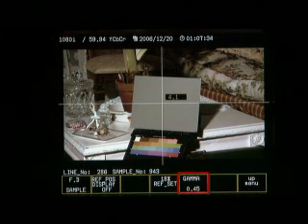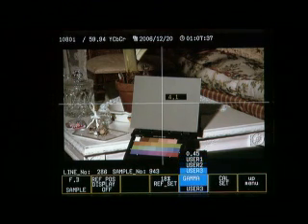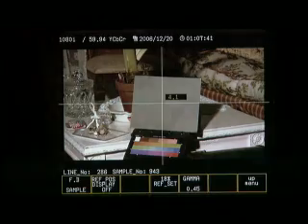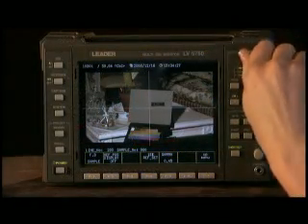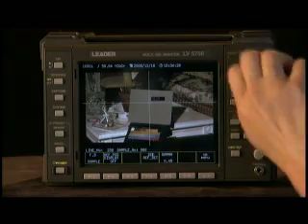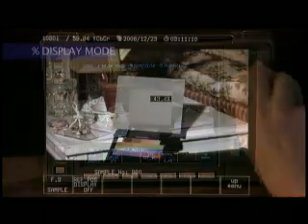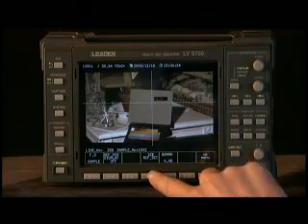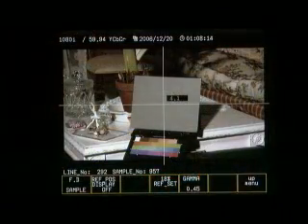Set your gamma using the gamma option in the menu and set to 0.45, or the gamma your specific camera requires. Now set your reference label by moving the cursor to the gray chart on the monitor. Make sure your gray level falls at approximately 40%, then press the 18% REF SET button to set the F-stop to 0.